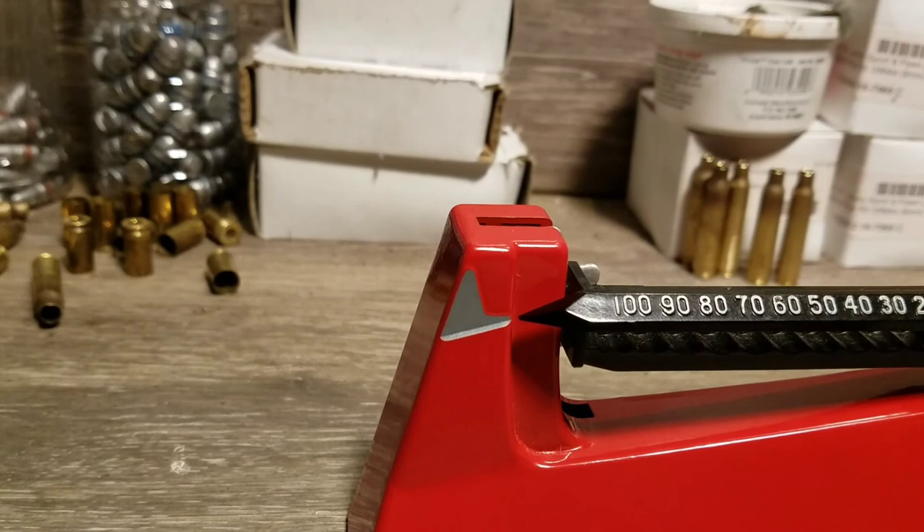So that's all there is to it — that's the Lee Safety Scale and how to use it. Thanks for joining me and if you like what I'm doing please like and subscribe — it helps me a ton. Thank you all and God bless.